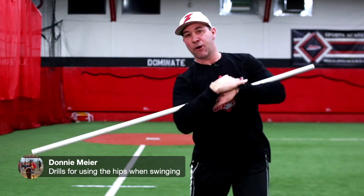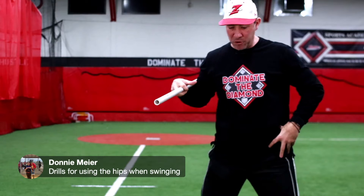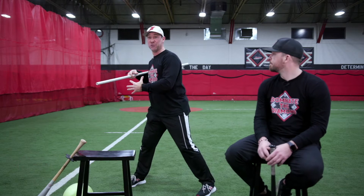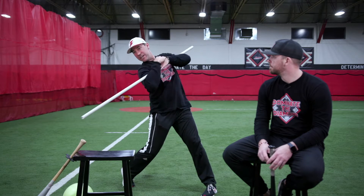This is a really good drill. Another good way is to actually open them up at a 45-degree angle — have them really turn their hips, over-exaggerating the turn 45 degrees, doing the same exact thing: turning their hips to hit the ball.